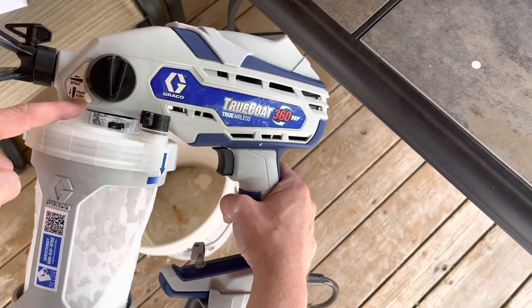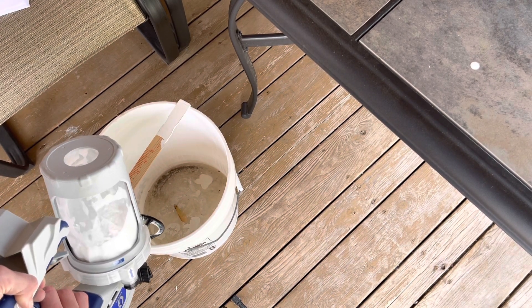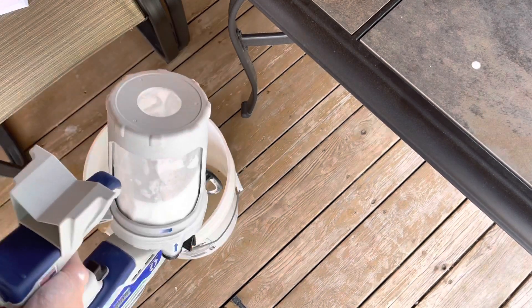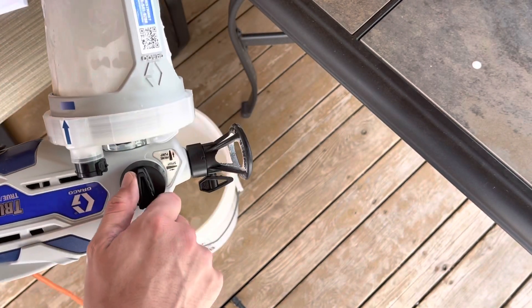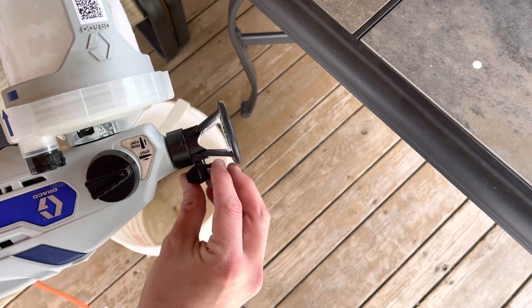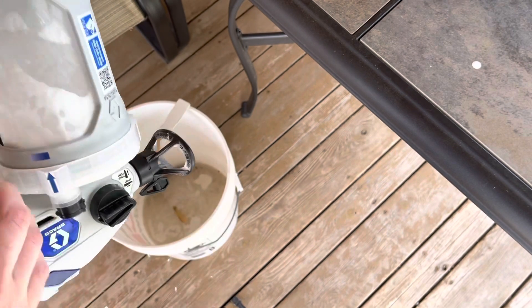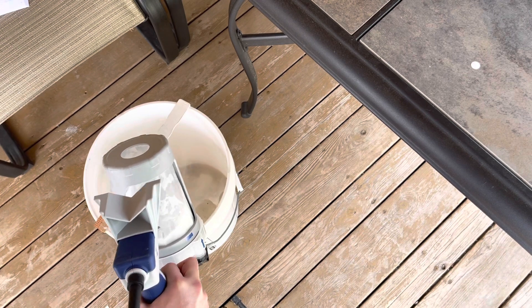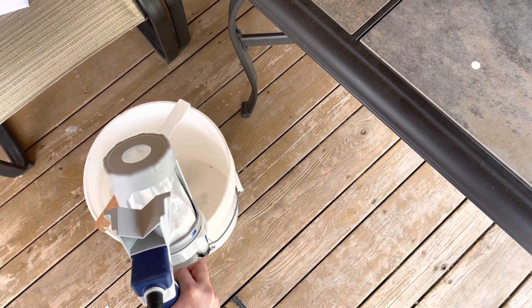Ensure the knob is pointed down into the prime position, invert the gun, and hold the trigger for 10 seconds. Then turn the knob forward into the spray position and reverse the spray tip into the unclog position by turning it 180 degrees. With the sprayer upside down, spray into the waste bin. Repeat this step as many times as necessary to completely clean the sprayer.